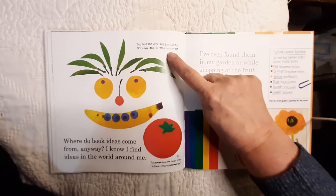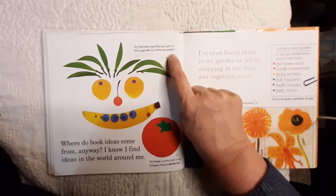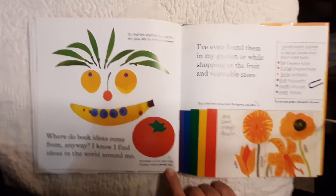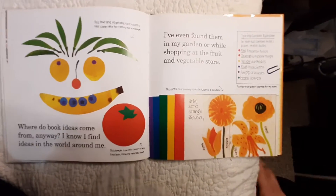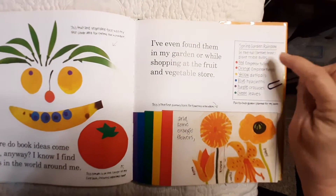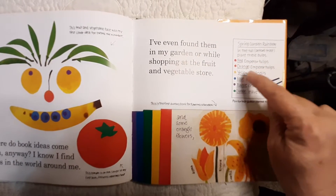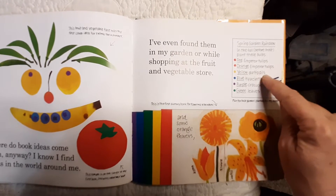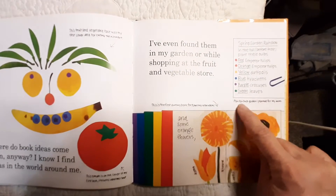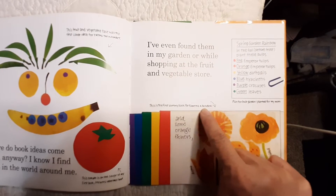She's got pictures. This fruit and vegetable face was my first cover idea for Eating the Alphabet. This tomato was on the cover of my first book, Growing Vegetable Soup. I even found ideas in my garden or while shopping at the fruit and vegetable store. Spring garden rainbow — in the fall, before frost, plant these bulbs: red emperor tulips, orange emperor tulips, yellow daffodils, blue hyacinths, purple crocuses, green leaves. This is the first dummy book for Planting a Rainbow.